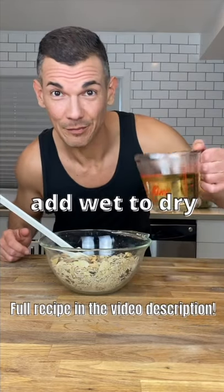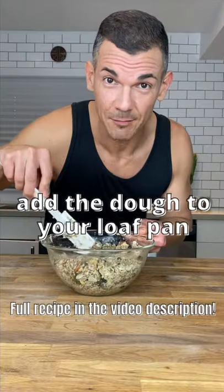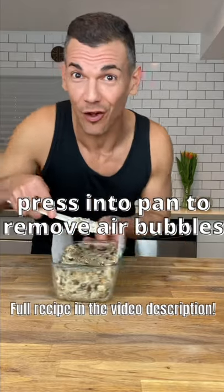Stir that in and add the hot water and maple syrup. Patiently stir this up until it forms a dough. Once it's mixed, add it to your prepared loaf pan and really press it down into the pan. You want to get rid of all the air bubbles.